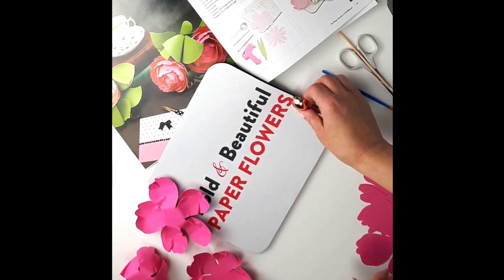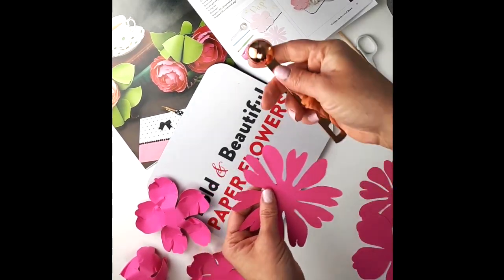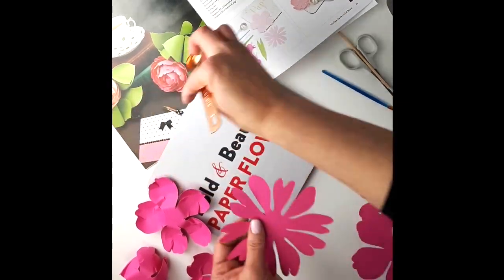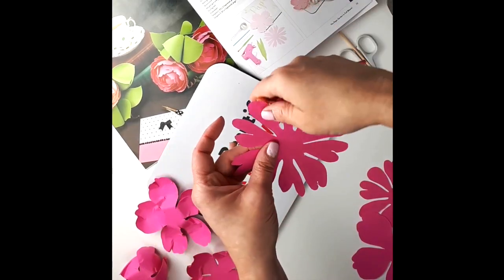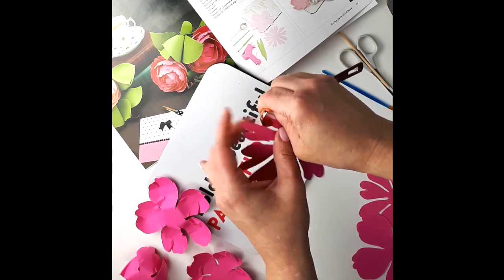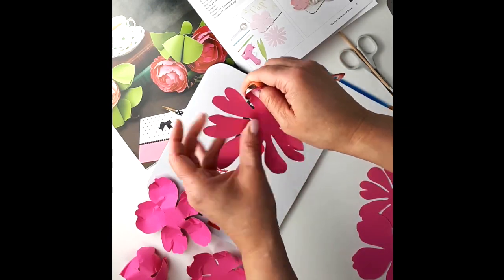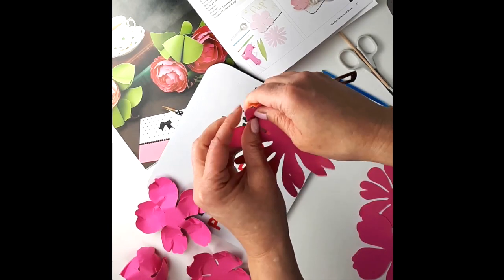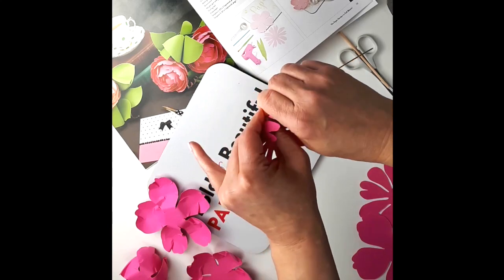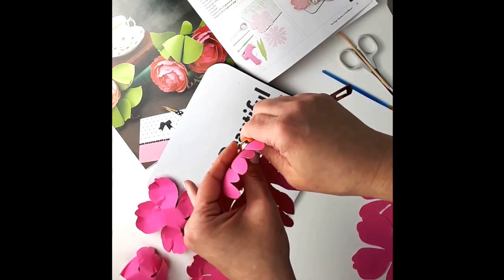Another step that's not in the book: I started to also use half of a teaspoon and just wrinkle all the petals inside the spoon. In the book I mentioned the shaving technique, which is fine too, but if you're going to do all the petals with the wrinkly effect from the spoon, you might as well do this one too — and if you have it in your set, why not use it?